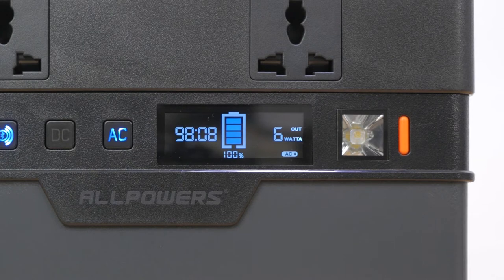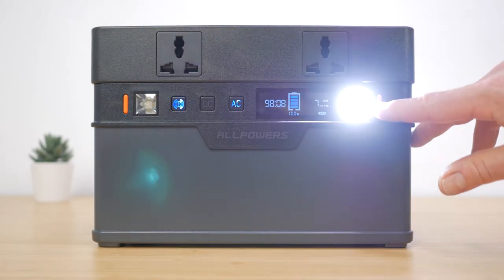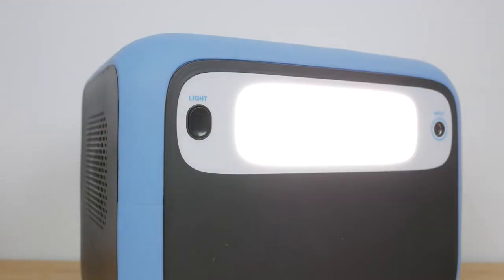It would be nice if you could switch across to check input power, perhaps using a single press of the AC power button. This would be particularly useful when charging via solar, where input power can vary considerably. Also it's a minor point but I'm not sure why watts are displayed as 'Watt A' — perhaps it's 'wattage' truncated. Finally there's a second 1W LED light. Both LEDs have their own power switches with one level of brightness and no flashing SOS mode. They are usefully bright but I still think a floodlight like on the Bluetti AC50S is more useful.